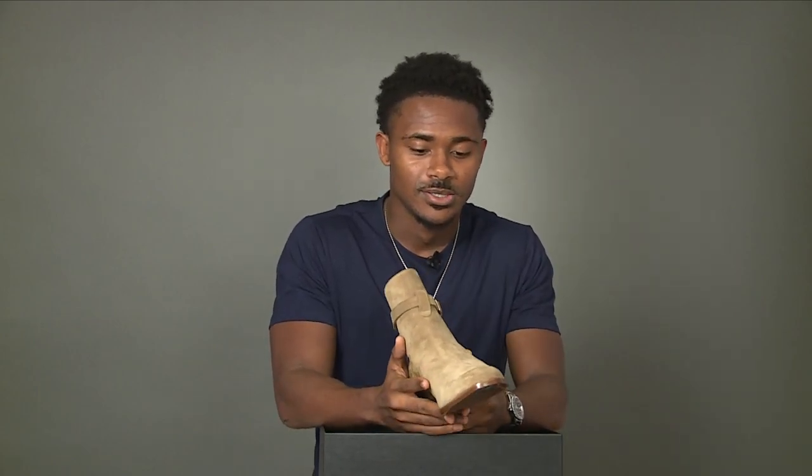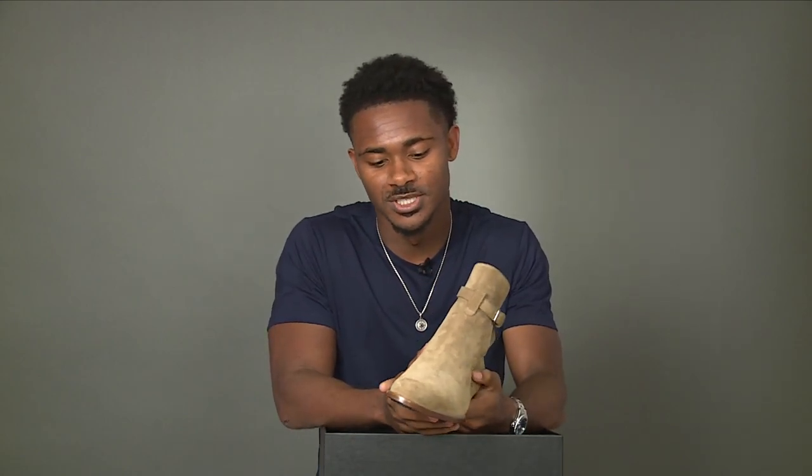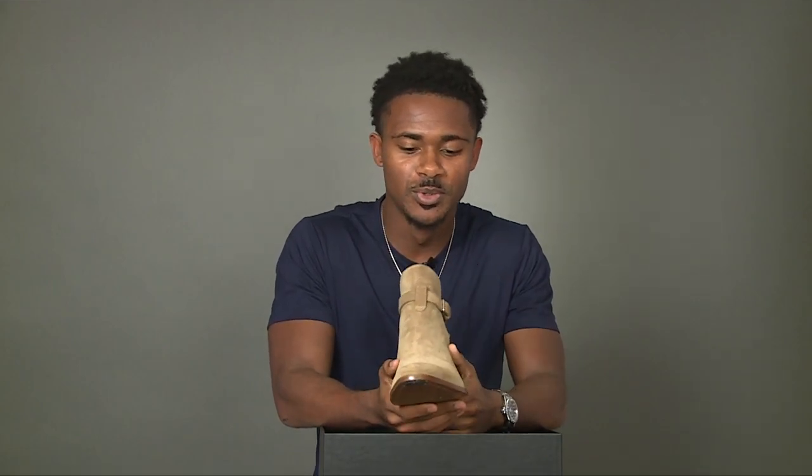For some brief history on the boot: the jopper boot actually originated in India, from a city named Jodhpur — something I didn't know, which was an interesting fact. When you come to this channel, we try to educate you as much as we can. I'm learning as I go too, so we're learning together.